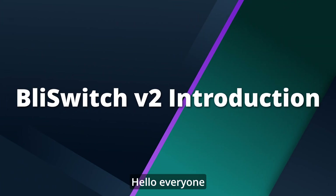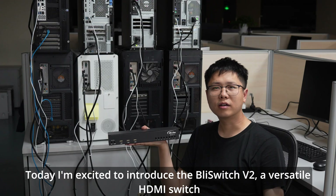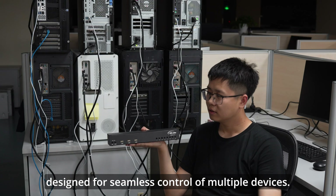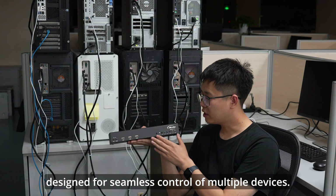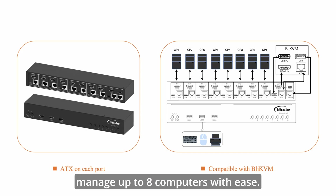Hello, everyone. Today, I'm excited to introduce the BLI-Switch V2, a versatile HDMI switch designed for seamless control of multiple devices. It's fully compatible with BLI-KVM and KVM over IP devices, allowing you to remotely manage up to 8 computers with ease.